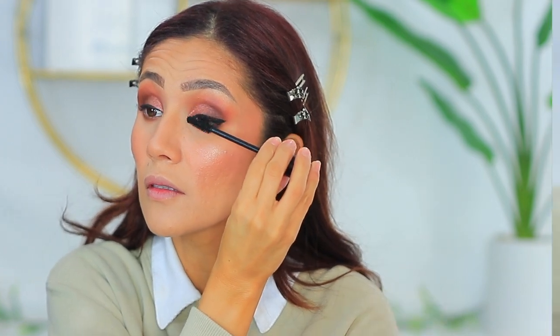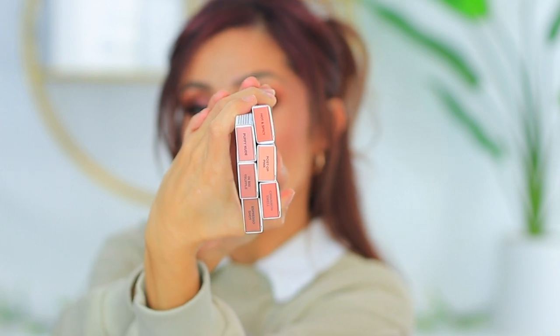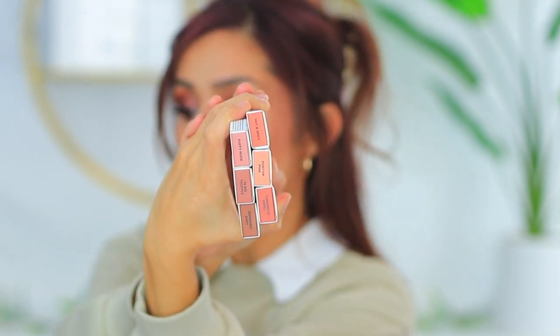Too Faced came out with these Lip Injection Extreme Shapers. I'm going to show you guys the shades because they're all beautiful brown shades — gives me a lot of 90s vibes. Maybe I'll do the Puffy Nude one, because I've got so much darkness and I need to brighten it up a little.